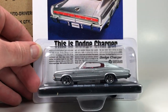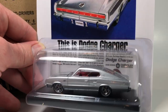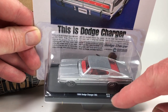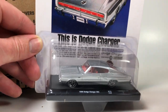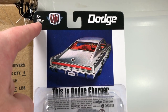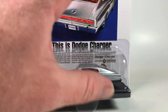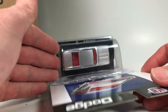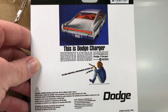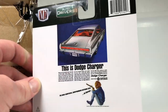Alright, the first one up is a 1966 Dodge Charger 383. If you're not familiar with these M2 Auto Drivers, they do have a release number right here in the base, which makes it easy to identify which release they came from. The newer series will have a number showing what they're limited to — 8,480 pieces — and typically you can find these at Walmart, or you can order them from a hobby dealer. The card on this one's pretty cool.